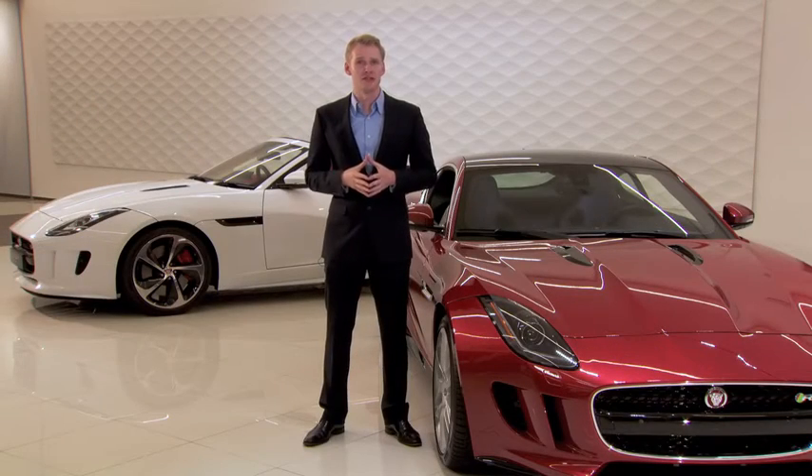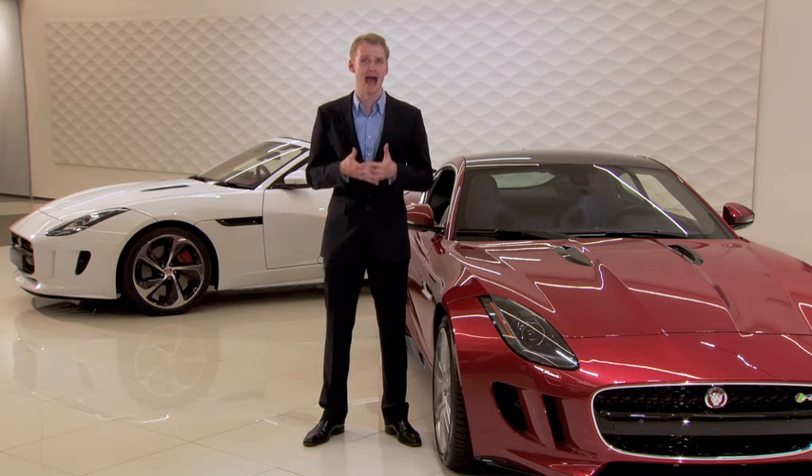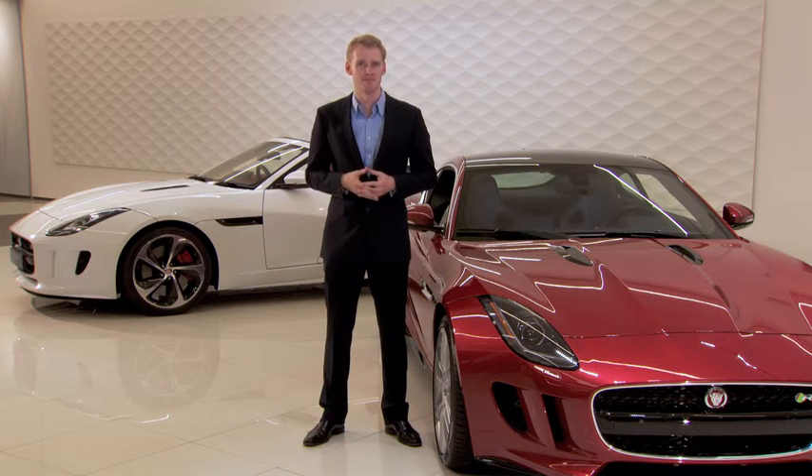Your Jaguar F-Type features intelligent stop-start technology designed to improve fuel efficiency and reduce emissions by automatically stopping and restarting the engine when the vehicle is stationary, without impacting your vehicle's reliability or lifespan. This video explains how the intelligent stop-start system works.